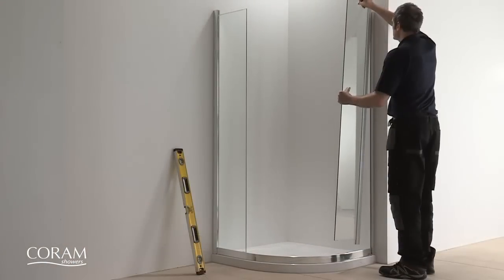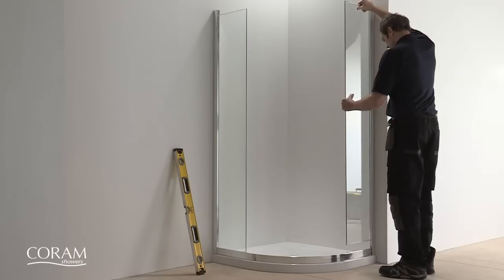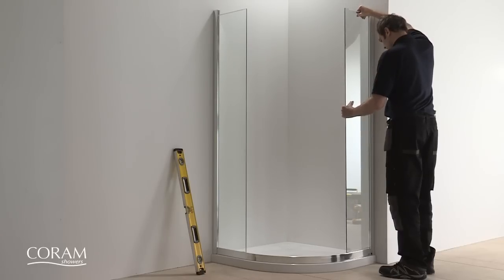The fixed panels can then be inserted and they slide down to slot onto the end mouldings of the bottom rail.